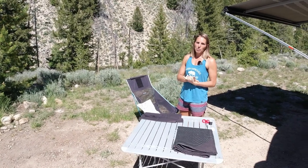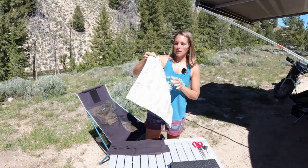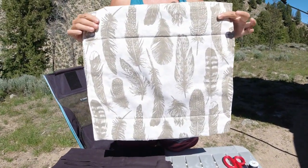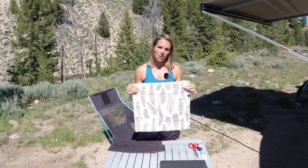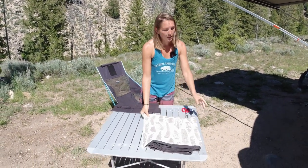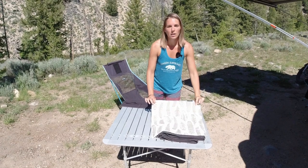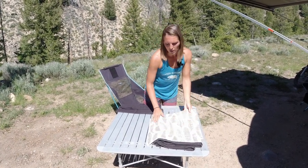The other nice DIY project we did at the same time is fan covers. These are also made out of moving blankets on the inside, but I wrapped them in a much nicer fabric. Essentially I cut a moving blanket into the shape of our fan holes, then put magnets on the inside of the fan faceplate and glued them to the Harbor Freight moving blanket before covering it in nicer fabric.